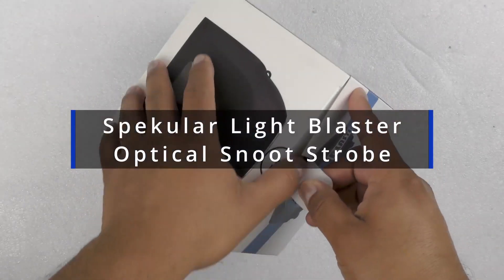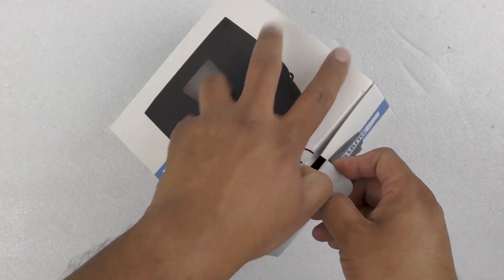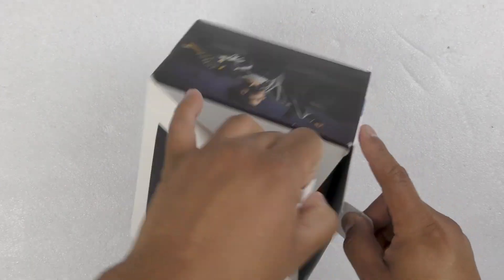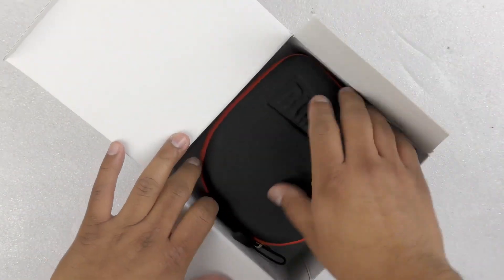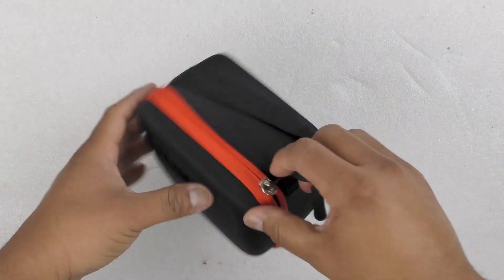Hi, so let's do the unboxing and review for the Light Blaster for Canon. I'm going to tell you what I don't like about this concept. It sounds good on paper but in reality the execution has a big issue to me.